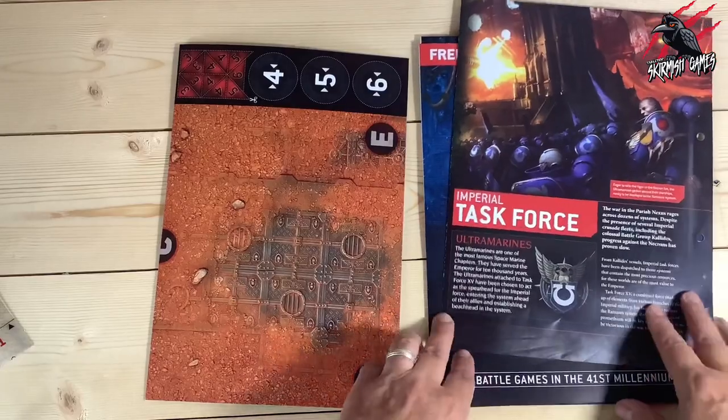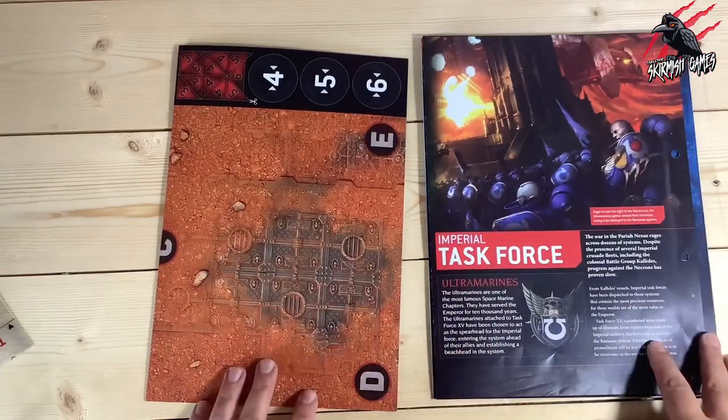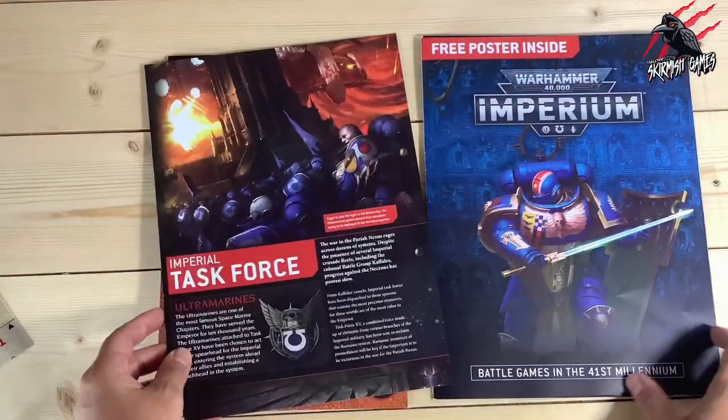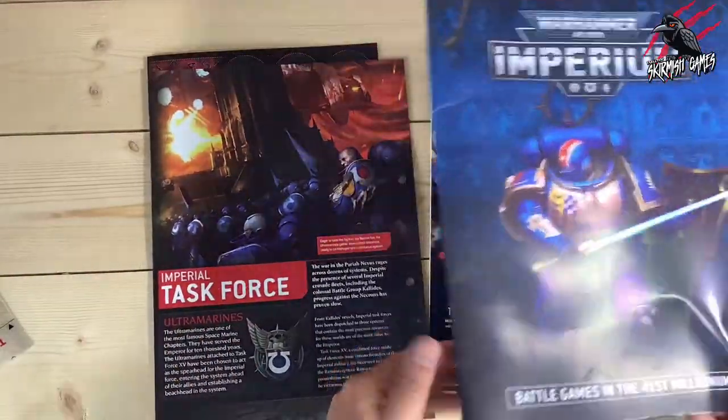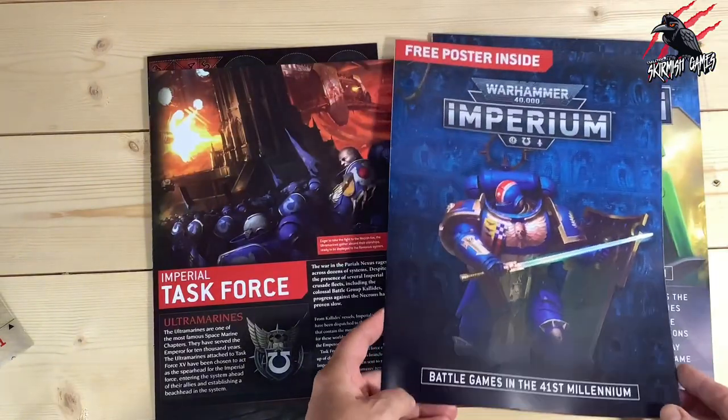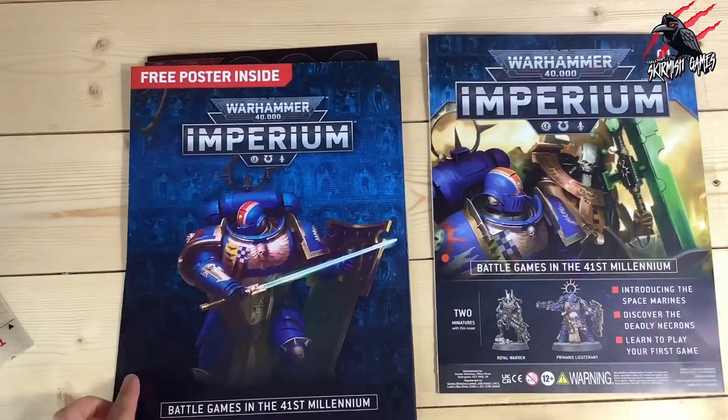So we've got the little map, which is nice to have, that little bit of information to read, the poster — which I'll unfold and show you next — and then we'll have a look through the magazine.